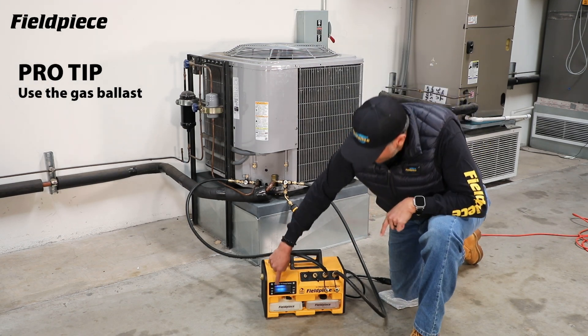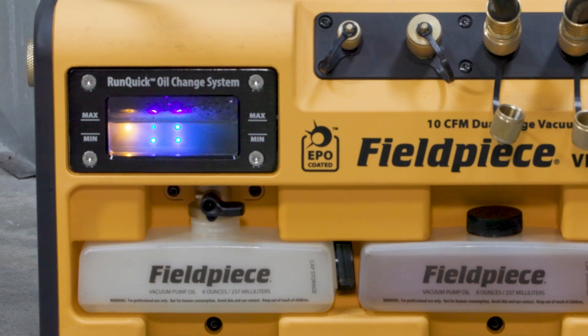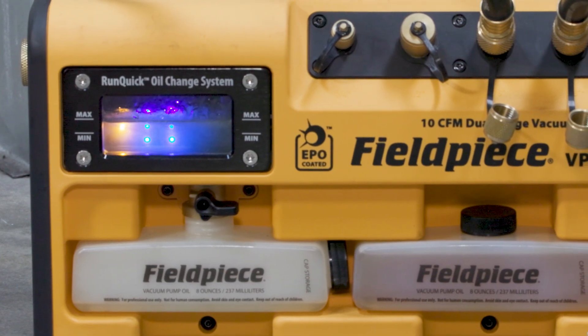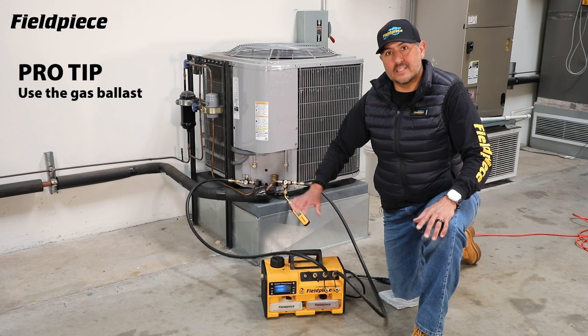Now the first thing you'll notice is a blinking yellow LED to indicate and remind you your ballast is open so you don't forget to close it. You'll also notice the pump runs a little bit louder and there's more mist coming out the exhaust of your pump.